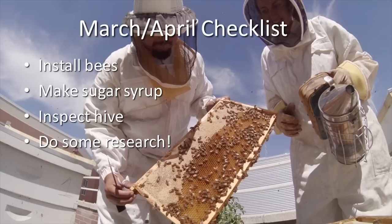March and April are very busy months for new beekeepers. The main thing we try to accomplish in these two months is getting our bees successfully installed into our hives. This checklist is for those of you who are just getting started, not for those of you who have hives that are coming out of the winter from the previous year. Therefore, if you're just starting and want to install hives for the first time, the main goals are as follows.